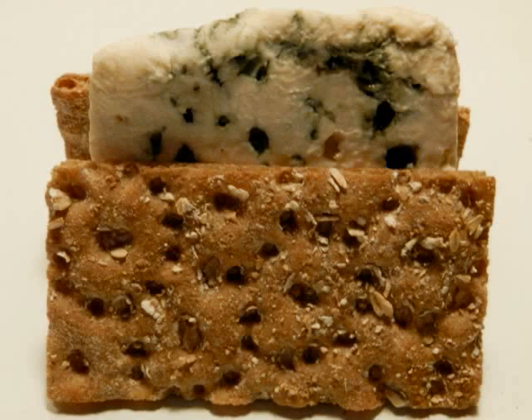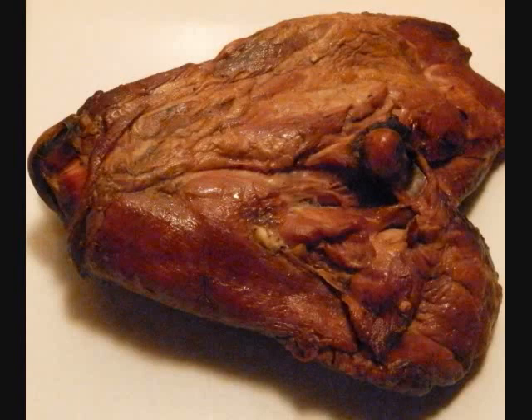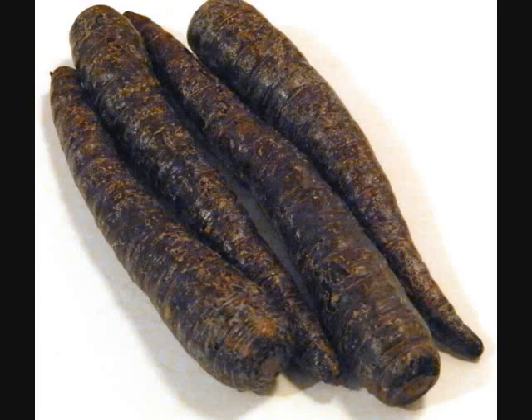Roquefort Cheese. Crispbread Multigrain. Smoked Turkey Thigh. Purple Heirloom Carrots.